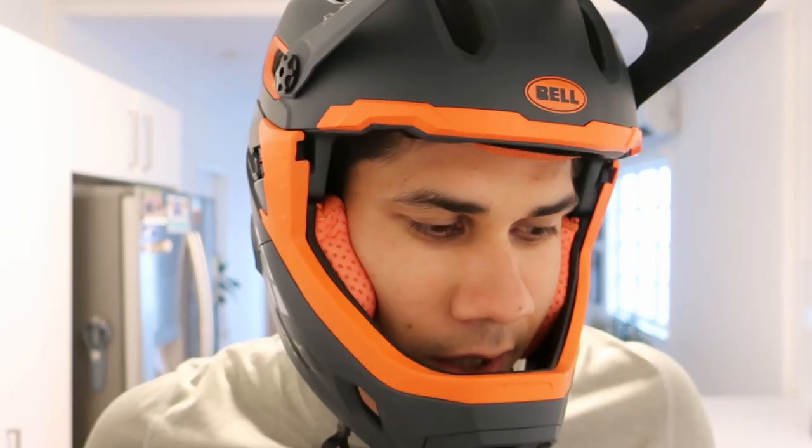Hey guys, I'm just going to do a quick video about my thoughts on the new Bell Super DH Enduro helmet.